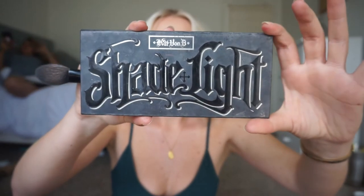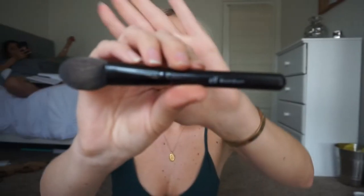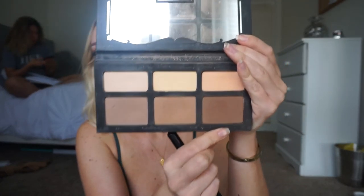To carve out my cheekbones I'm going in with Kat Von D's Shade and Light Palette, picking up the shade right in the middle with my ELF blush brush and sticking that color right in the hollows of my cheeks. When putting on bronzer I like to start at the very top of my cheek and build it working downwards towards my mouth. Taking that same contour color, I spread it at the top of my forehead and underneath my chin. Then picking up a little of the darker shade, I place it directly in the hollows of my cheeks and gently blend it out.